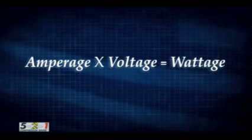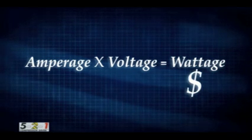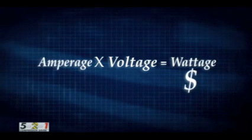Amperage times voltage is wattage. Wattage is how you are charged for your electric bill. If you can keep the amperage lower, your electric bill will be lower.